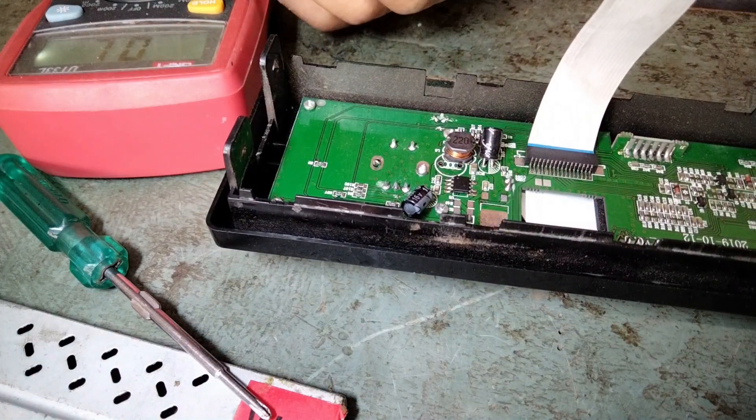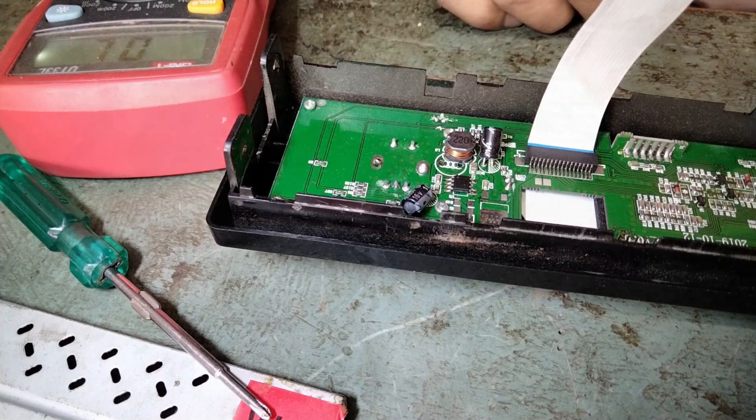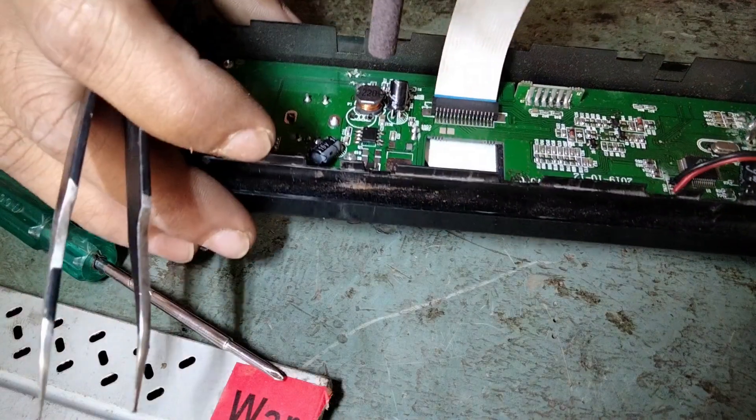This IC does not have any marking — I don't know what it is. Let's desolder it and use the 7805 instead.